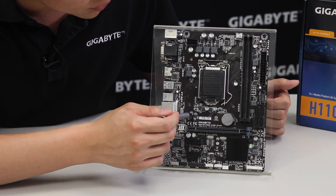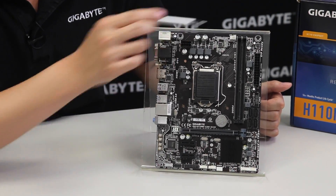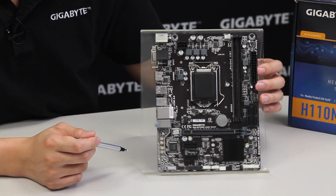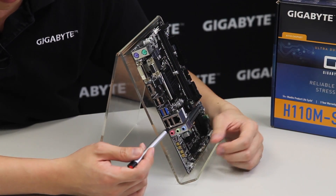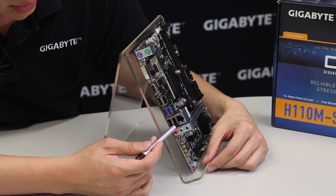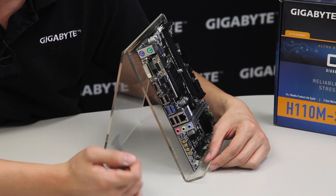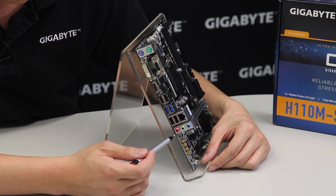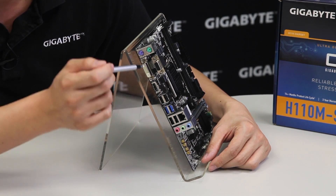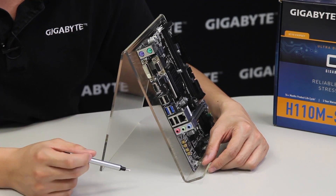We also have fan headers, an eight-pin CPU power connector, and a CPU fan header. Moving to the back of the board, we have a Gig-E NIC, six USB ports — two being USB 3.0 and four being USB 2.0 — a VGA or D-sub, a DVI-D, an HDMI, and two PS/2 ports.